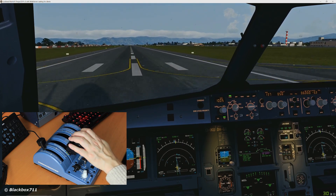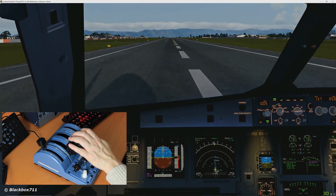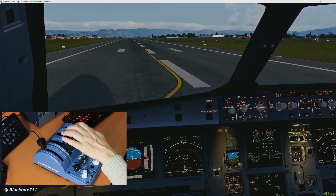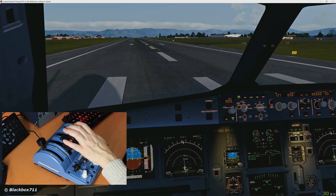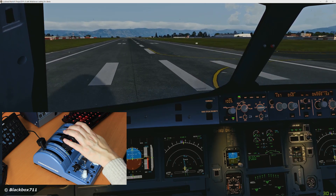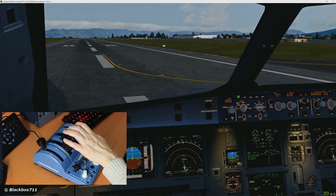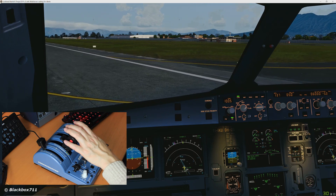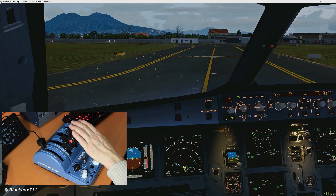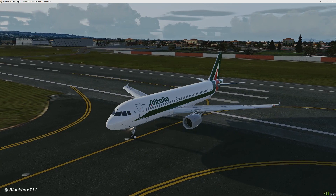Nicely in the touchdown zone — happy with that. Here comes reverse thrust. We'll give it a good reverse thrust here. We've got the spoilers. Idle reverse and forward idle again. So the quadrant here helps a lot in managing everything. There's no need to pan around with the cockpit view — all the switches, buttons, and levers are right there, which also creates a lot more immersion in the flight sim.